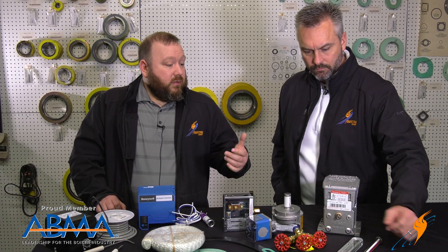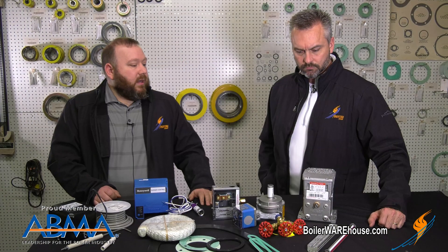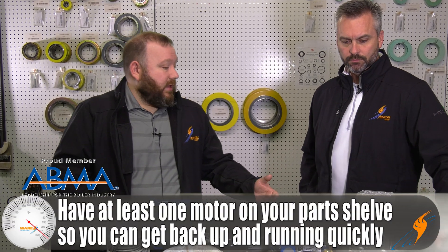When it comes to your standard mod motors — they use these on everything from firing rate to controlling dampers and air dampers — this is a very common item. You may have two or three of these in your boiler room, so it's good to have at least one spare.